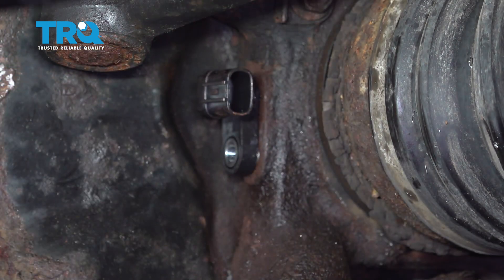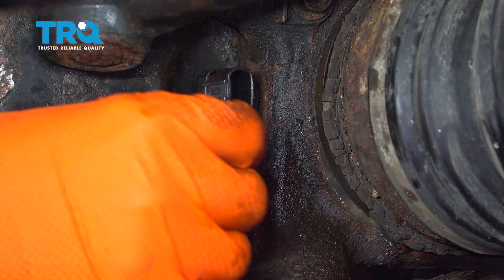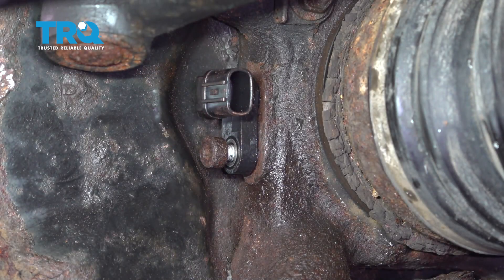Take your new sensor and if you want, put a little bit of grease on the base of it where the o-ring is. Insert it all the way, put the bolt in, and snug it up.